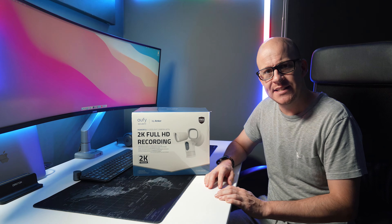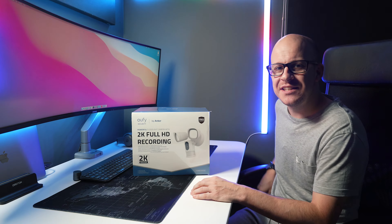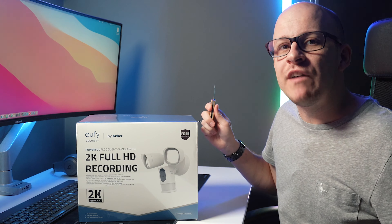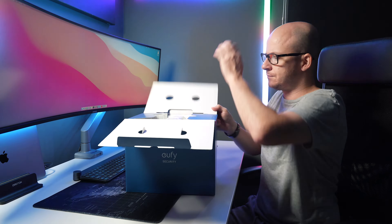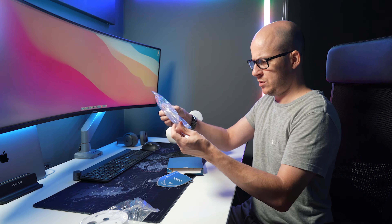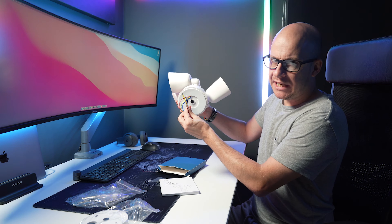Let's start by seeing what we get in the box. I'm in the study at home, so we're just going to do it old-fashioned style. I do love their packaging. There's the wall fixing, the unit itself — that's a big boy — some screws and what looks like a meat hook, and an installation guide, which after seeing these bare wires, I'm going to need.